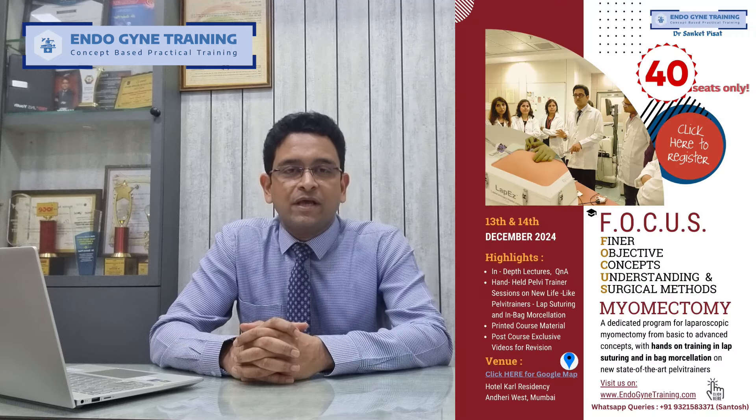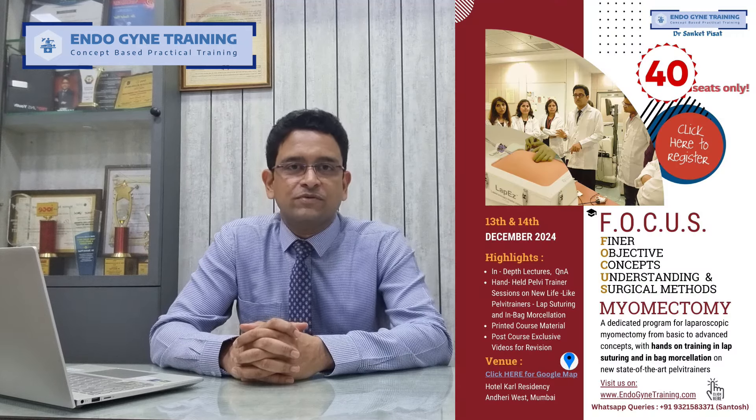Hello everyone, this is Dr. Sanket Pisaat, and this is to announce that we are going to be having a physical training program focused on the topic of laparoscopic myomectomy, aptly labeled as 'Focus Myomectomy', on the 13th and 14th of December 2024.